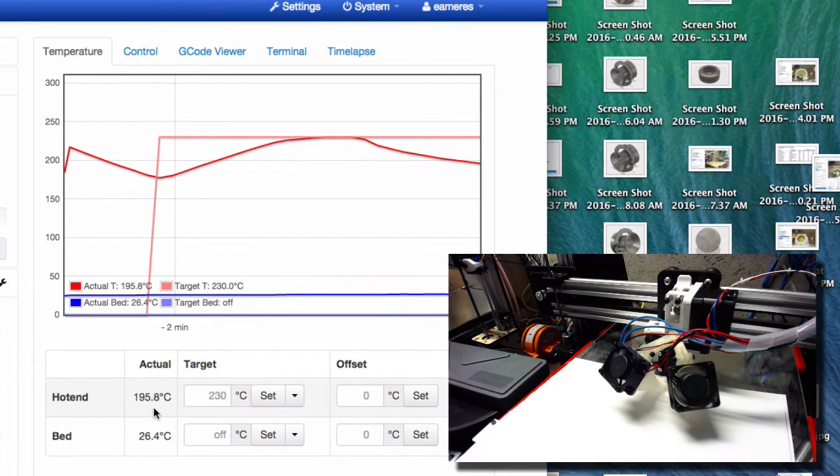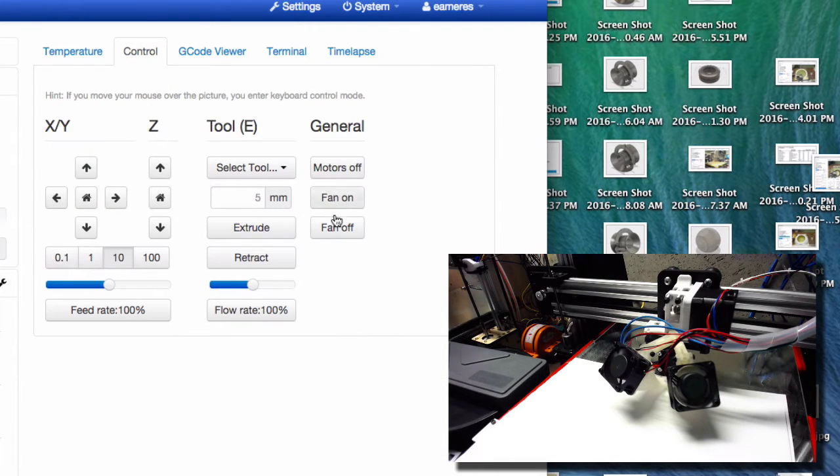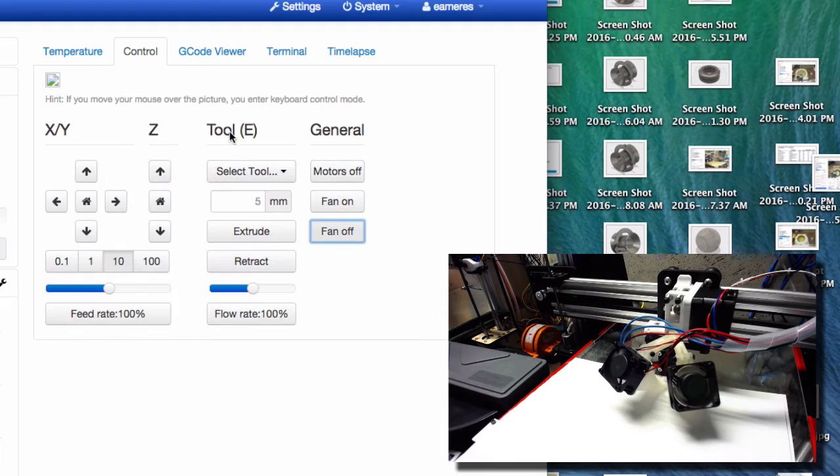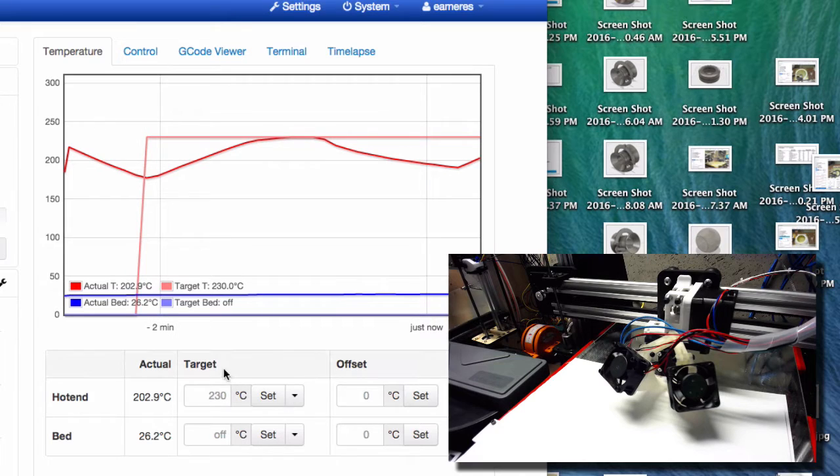It's dropping — the heater basically can't keep up with it. So we're going to solve that problem. 194.9 — let's turn the fans off. Fan off. And we'll see — 190.5. See how quick that happened? In less than a minute we dropped a ridiculous amount.